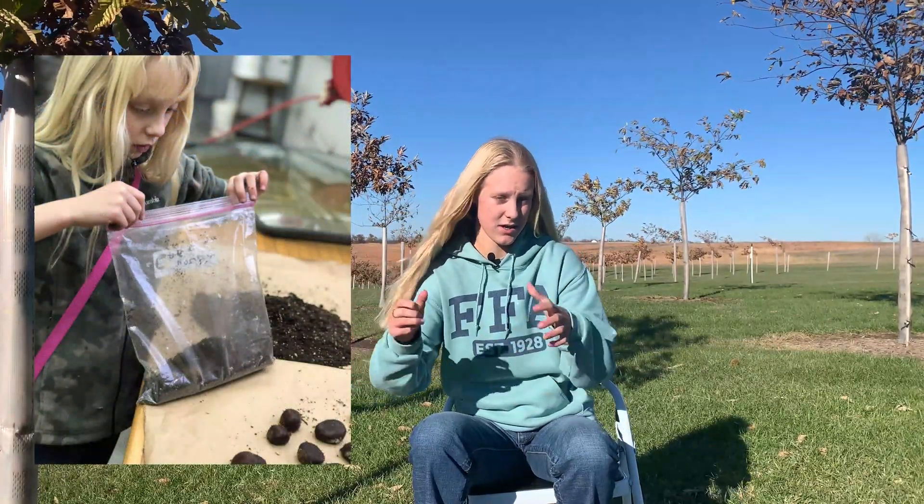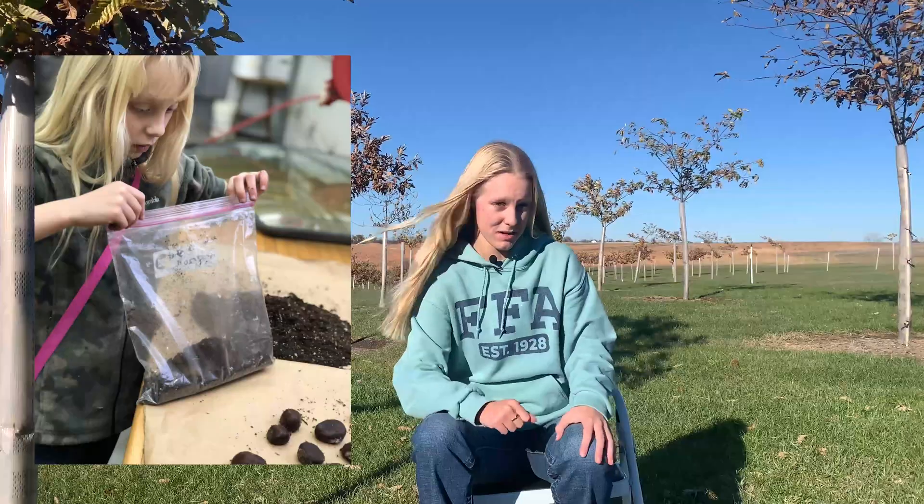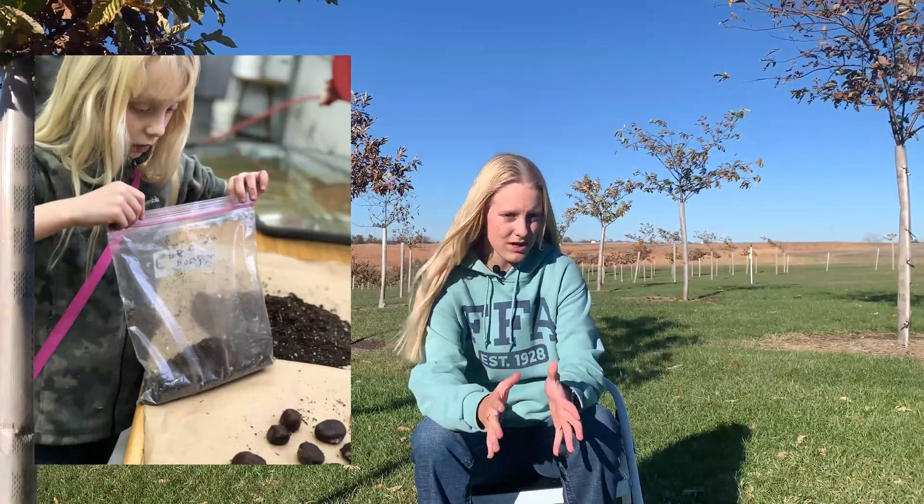We cold stratified them in October 2017. To cold stratify them, you take a gallon Ziploc bag and potting soil or another medium. We took these chestnuts, set them out on the counter, put the potting soil in a bag, added a little water to make it moist, and then put the chestnuts down in a line.